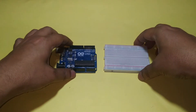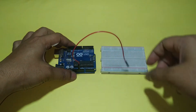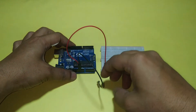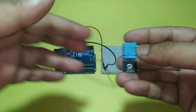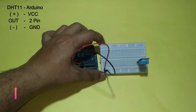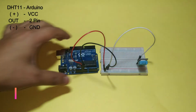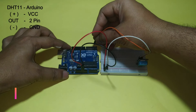Now connect the circuit. VCC of Arduino connects to the breadboard, and GND of Arduino connects to the breadboard. DHT11 Temperature Sensor Plus pin connects to VCC. The Out pin, which is the Signal Pin, connects to pin 2 of Arduino.